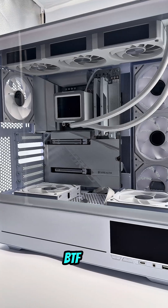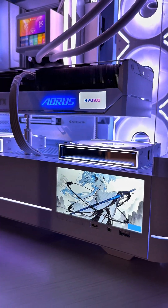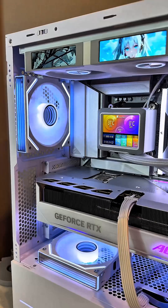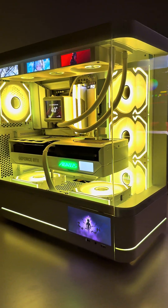To keep this clean, we used the Gigabyte B850 Stealth Ice. This is a BTF, or back-to-front, motherboard. It moves all power connectors to the back for a zero cable look. Watch out though — if you want to build with BTF, you must use a compatible case that has specific cutouts for these rear connectors. Standard won't fit.